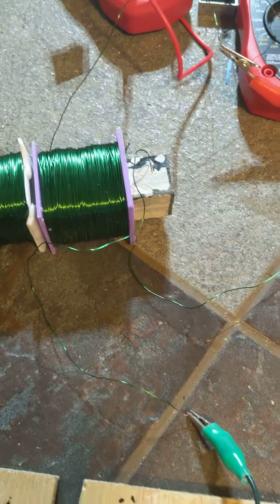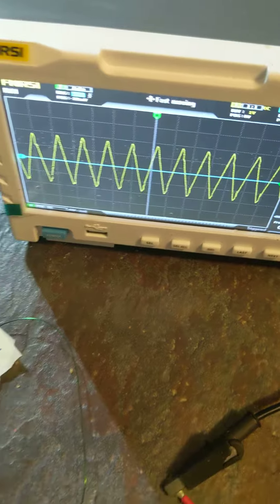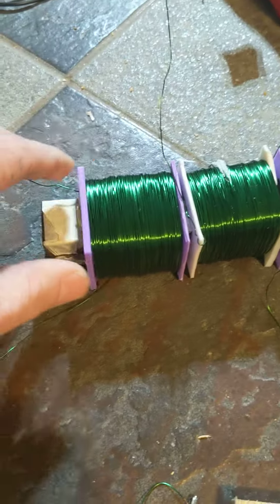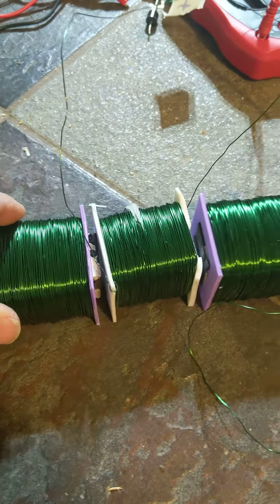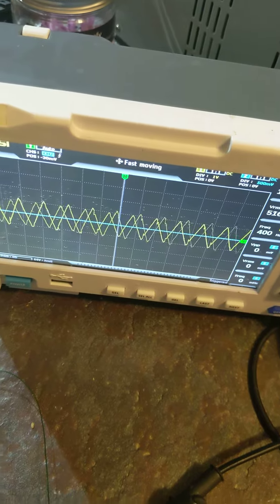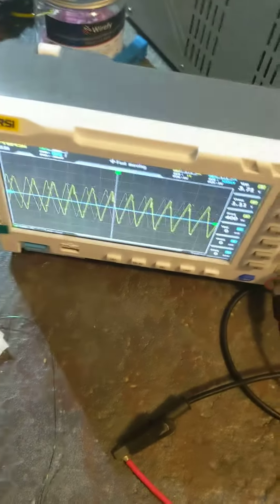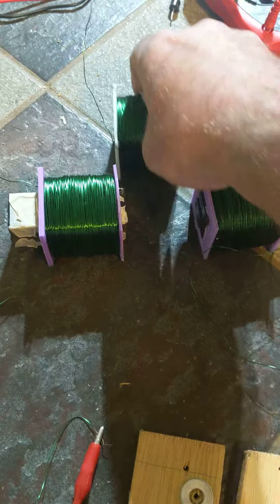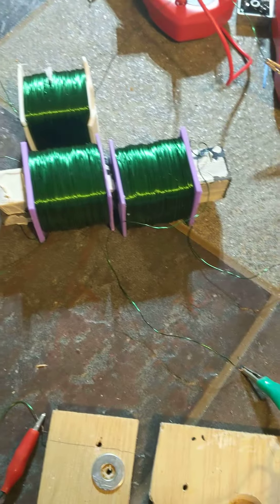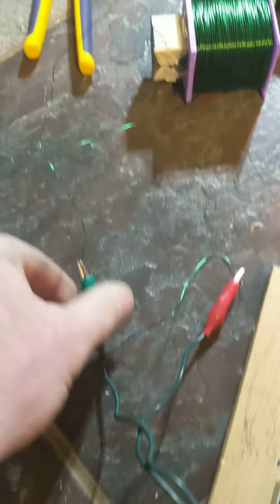Turn it up a little bit. Now watch — I'm gonna pull one away while I'm watching the scope, then pull the other one away while watching the scope. They're both helping the induction even though they're repelling, even though they're the same polarity. They're both helping. Now let's switch it — let's make them attract.